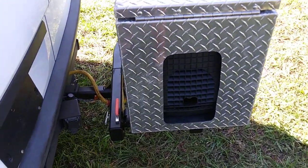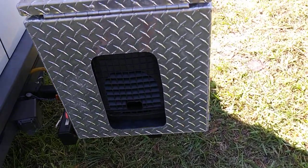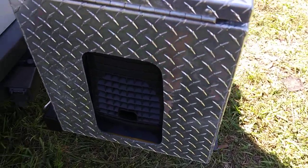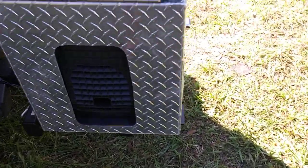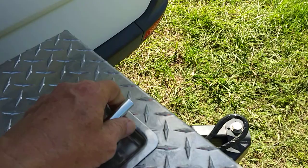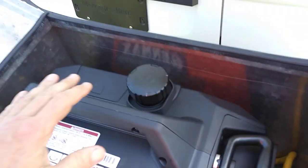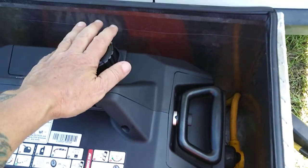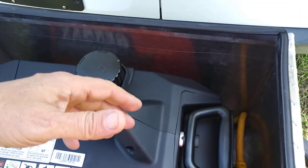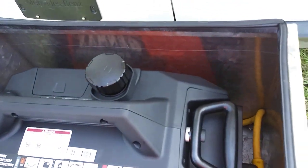I just want to make a quick video on my swing-out hitch and my generator box. I'll start with the generator box — it's a top-lid design, because that way you can just set the generator down in and fuel up easy. You just open the lid to fuel up.